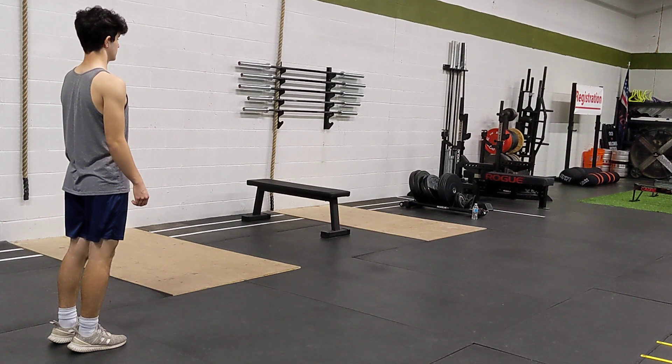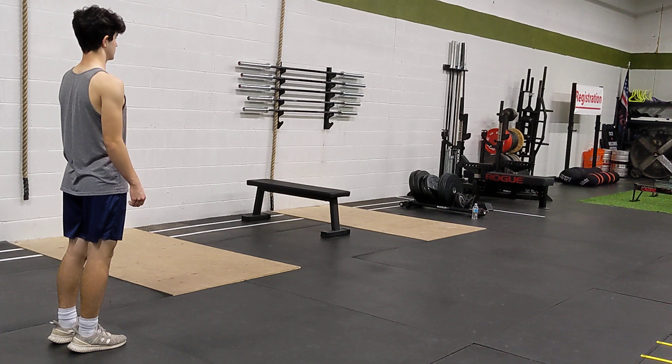This is the lean fall jog. For this one you're going to go up onto your tippy toes, you're going to lean forward until you're about to fall and then you're going to catch yourself and start a jog. Again, we're not doing a run in this case — this is a 70 to 80 percent top speed movement.